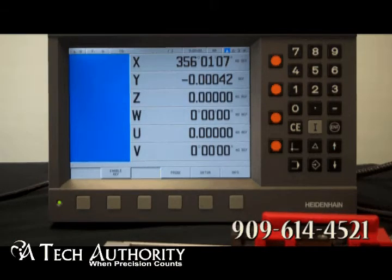For cycles, milling and drilling supports line segments, circular arcs, circular and linear hole patterns, and rectangular pockets. For turning applications, you have line segments, circular arcs, and multipasses. You can also do error compensation for linear and multipoint, up to 128 measuring points.